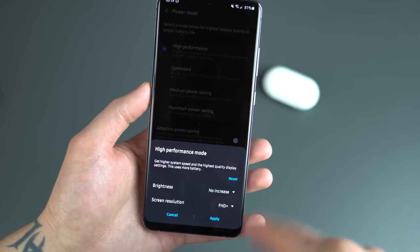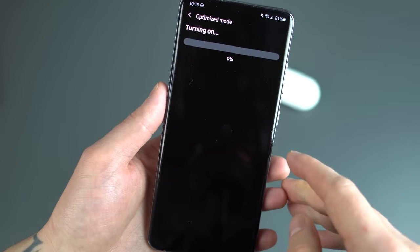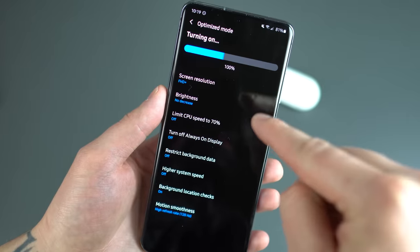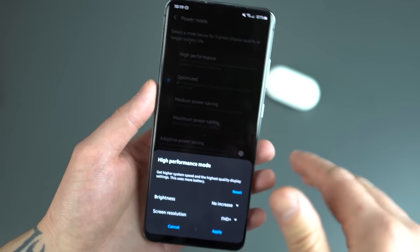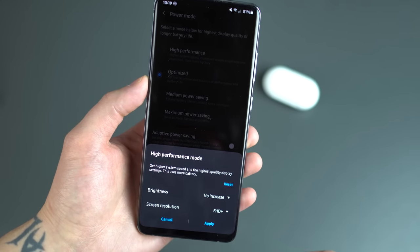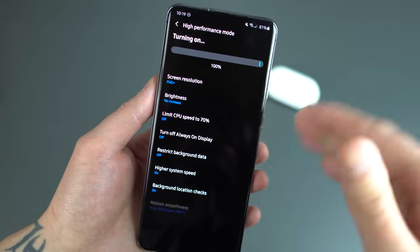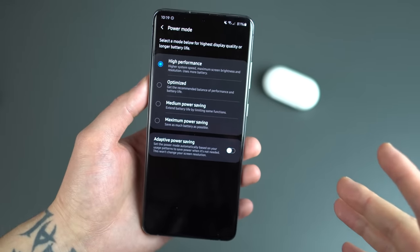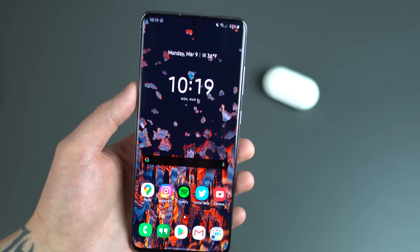When you enable high performance mode, you can toggle things like brightness and screen resolution. When you apply optimized mode, the screen resolution gets changed, brightness gets changed, the CPU gets throttled down to 70%, and it messes with your always-on display. I don't want any of that — I want high performance. I don't need it to mess with my screen brightness or my full HD plus, because I want 120Hz refresh rate. On high performance mode, it uncaps the CPU speed up to 100%, turns off restrictions for background data, and basically gives me the fastest phone possible — and that's what I want from a $1,400 phone.